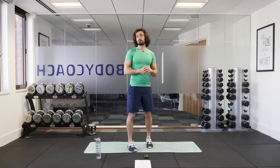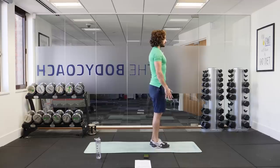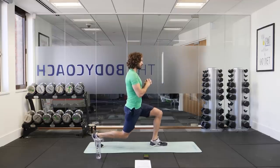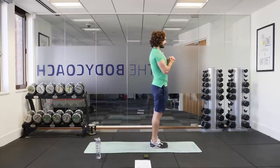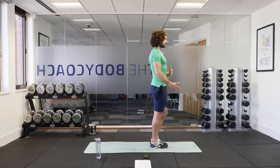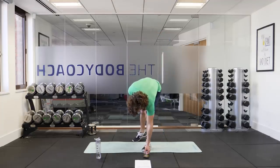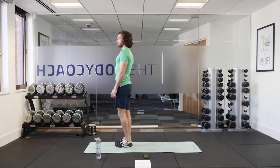The first exercise, nice and simple, is a reverse lunge. Feet together, we're going to take our right leg back, bending both knees, lower yourself towards the ground, then drive up, returning your foot to the start position and then we alternate. It's the left leg back, bend both knees, come together and alternate those lunges for 30 seconds. The key here is to keep your back nice and straight and take big steps back, trying to bend both knees to 90 degrees.